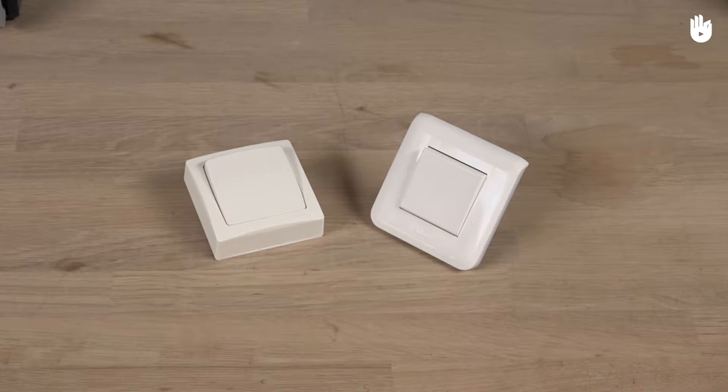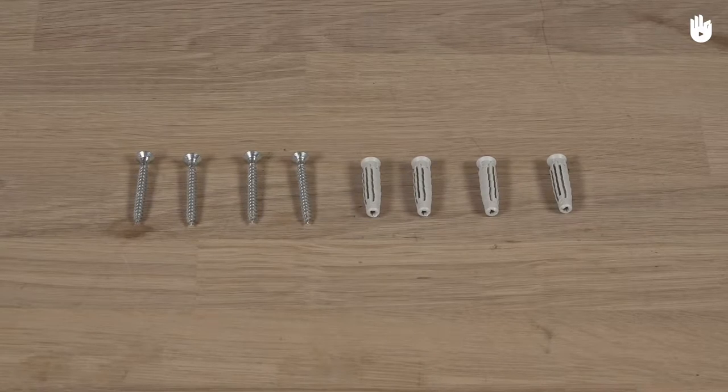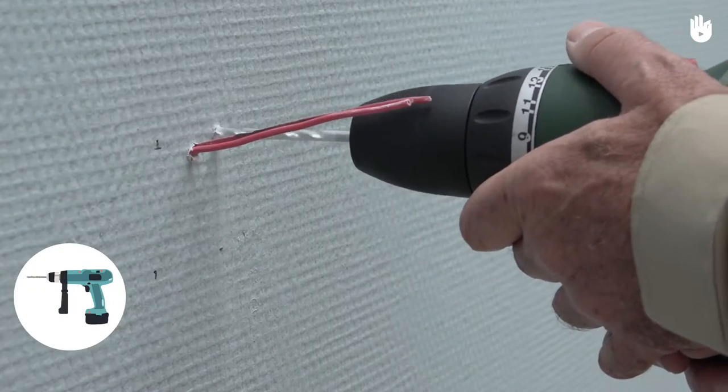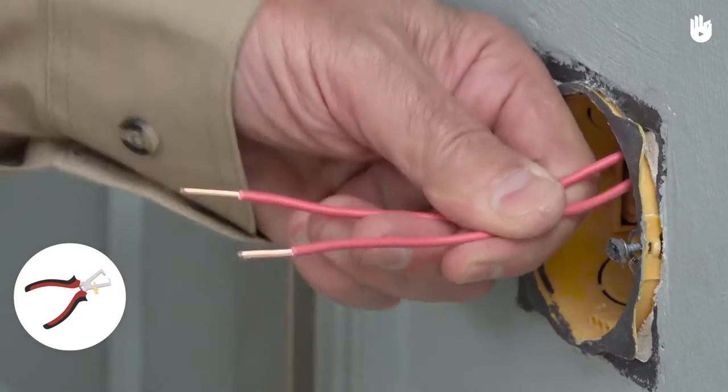you will need the switch of your choice, mounted on the wall with a fixed base or an embedded base, 4 screws and 4 wall plugs, a drill, a hammer, a pencil, a flat-headed screwdriver, and a wire stripper.